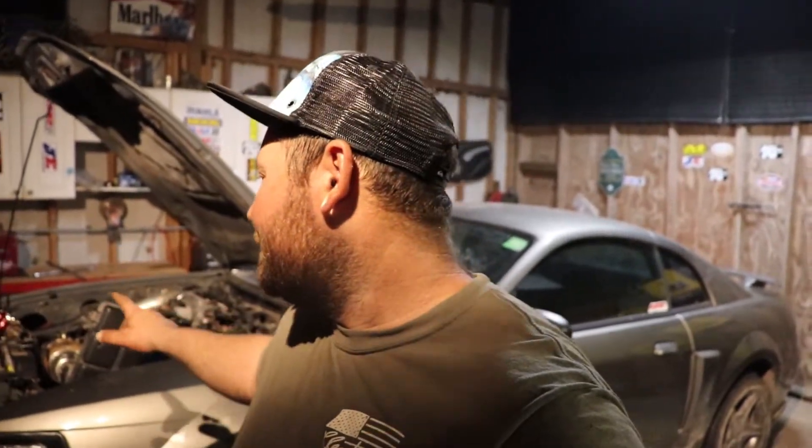The car is set up with a tubular k-member from UPR, Strange Engineering — it's all ready to go. This is what I got. It's kind of ghetto, but it's Dustin's Customs — inspired by McFarland Fabrication, exactly. They're running seven-second passes with a little better setup than this.